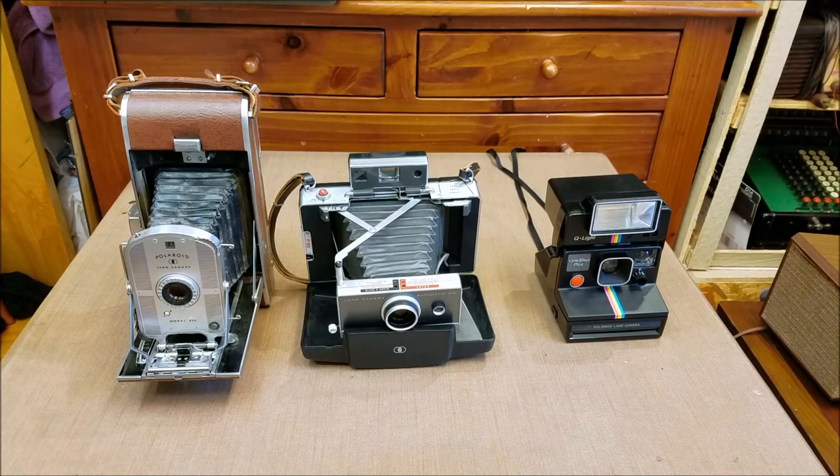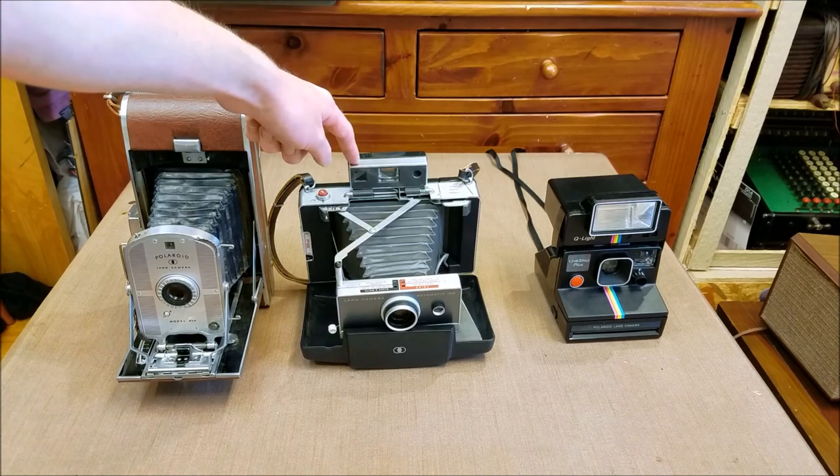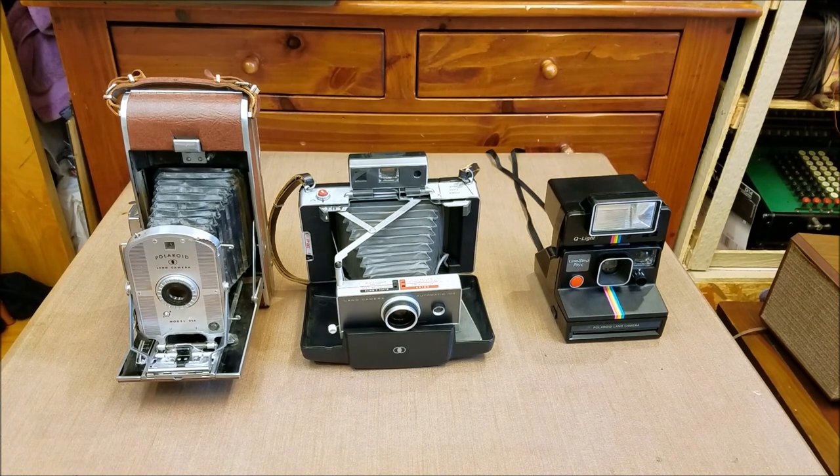I hope you enjoyed this little look at the three main different types of Polaroid cameras — from roll film, to pack film, to one-step pack film. I hope you enjoyed this video, and thank you for watching.